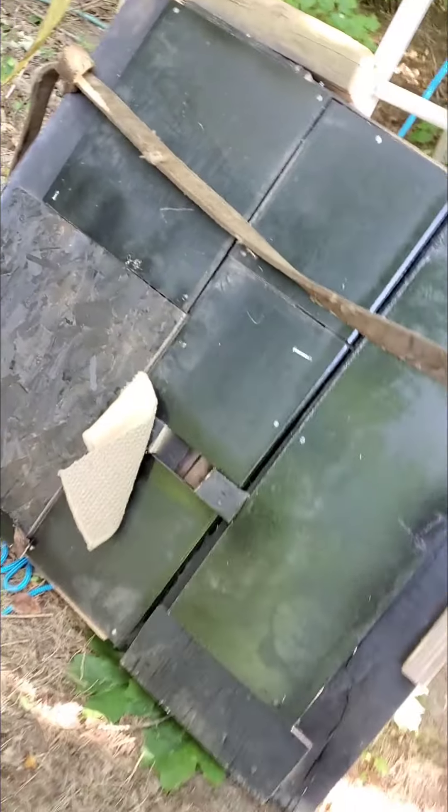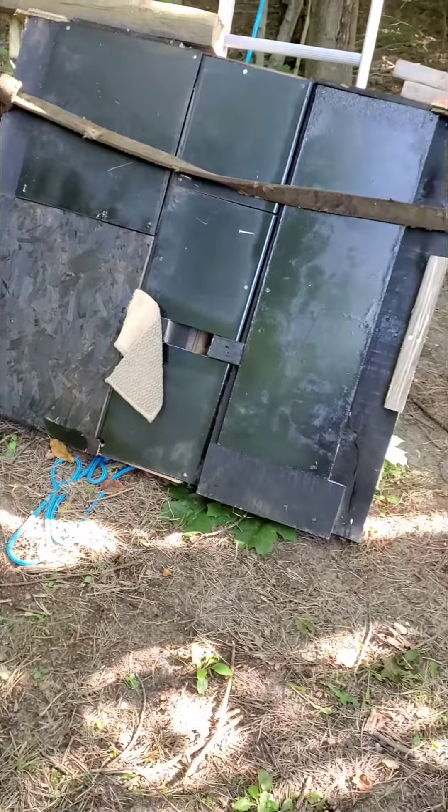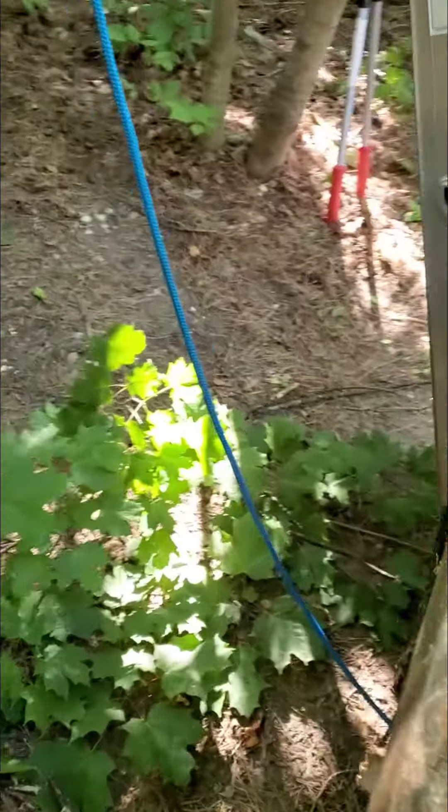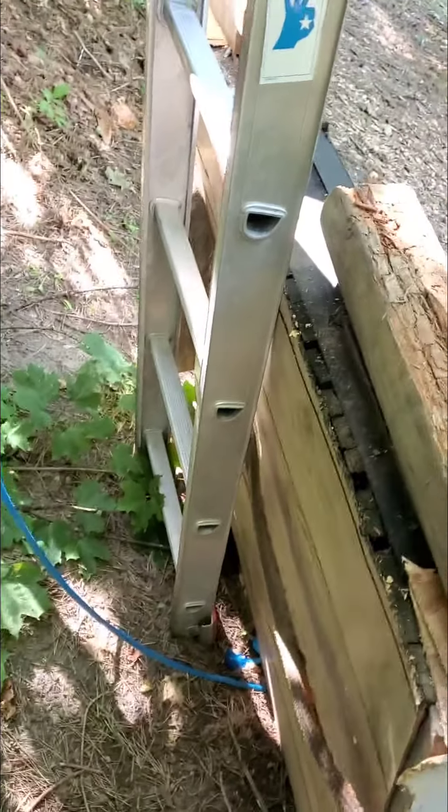Hey guys, Rick here. Got me a bat box here. Took a pallet, took some junk plywood, cabinet doors, whatever, to seal it up.